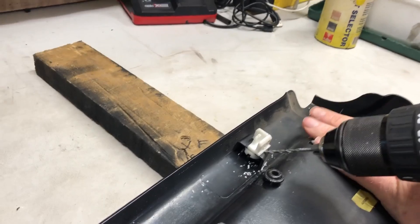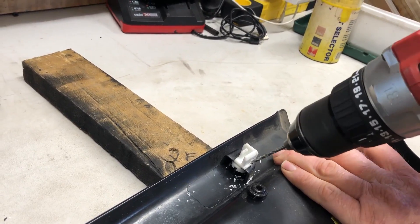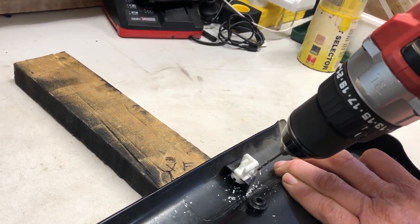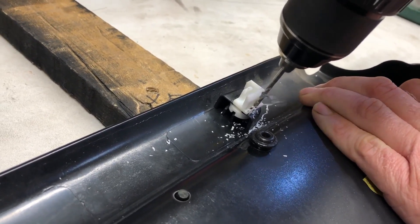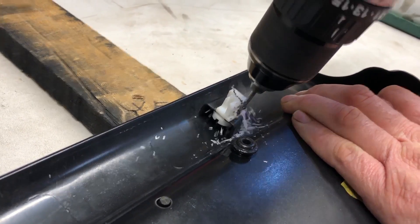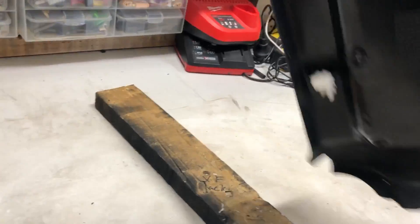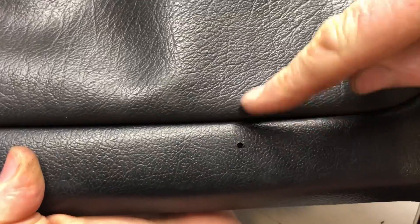With that pilot hole drilled, I will now use a three millimeter bit. You should have a hole pop out the other side, reasonably high and close to the cushion.